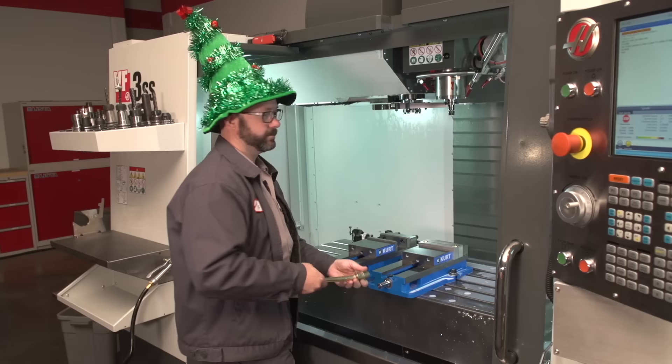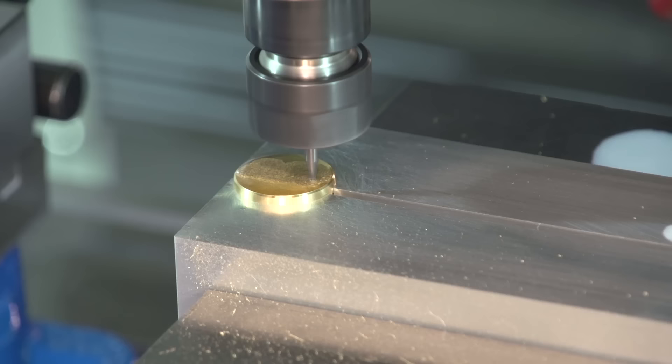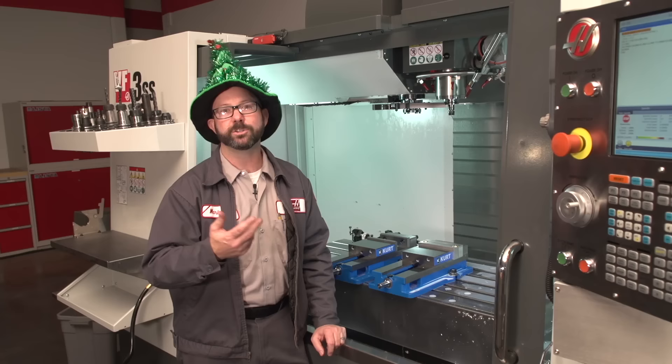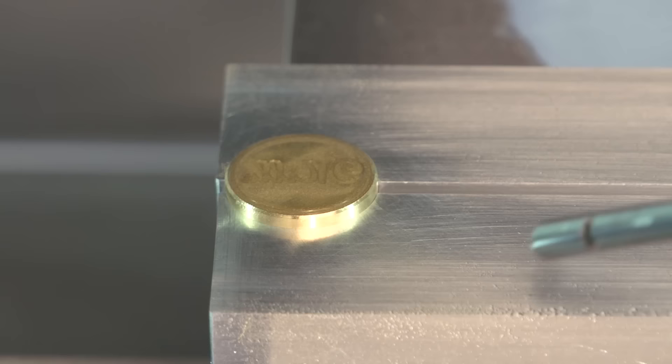Once these blanks are prepared, I just dropped them into a set of soft jaws. Then I ran across the top with a face mill, giving myself a really nice surface finish. Then I came in with my engraving tool and machined that top surface. I used a single lip engraving tool, but you can just use whatever the smallest end mill is that you've got laying around — you can even use a really tiny spot drill. Those engrave pretty well.